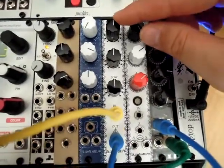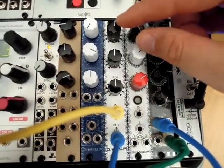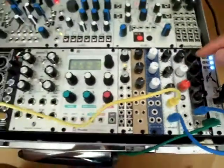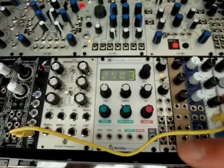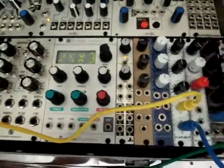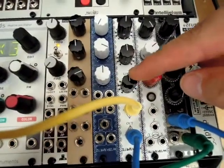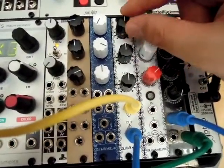So next we're looking at the Zwoll modular EQ with a boost and cut over the highs, mids, and lows. Right now we're just sending in some digital white noise from the Disting. So let's listen to what that sounds like. At 12 o'clock, the signal passes through unaltered.